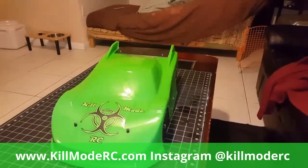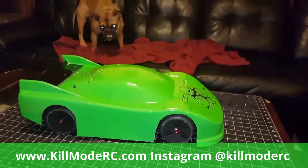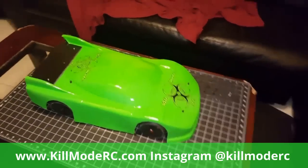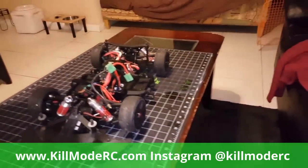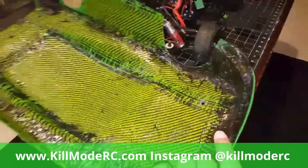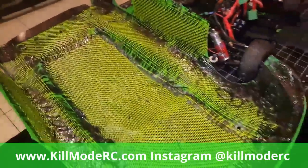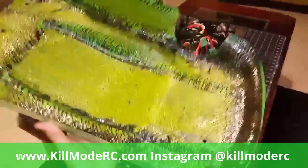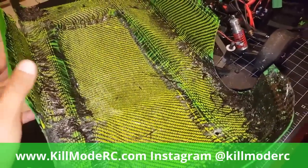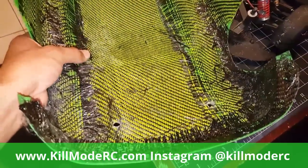Here we are - this is the finished product, the finished Kill Mode Typhon. Let me show you what the body looks like inside. This doesn't look too fancy, nothing pretty, but she is stiff as a board and in terms of a reinforced body she's pretty light. This one is considerably stiffer than my last body.